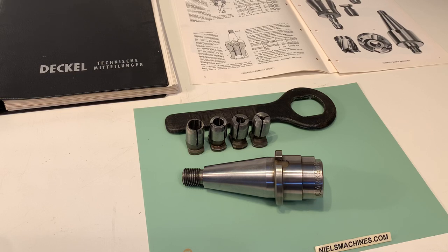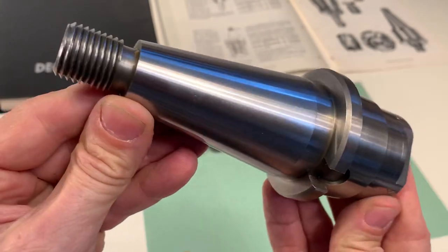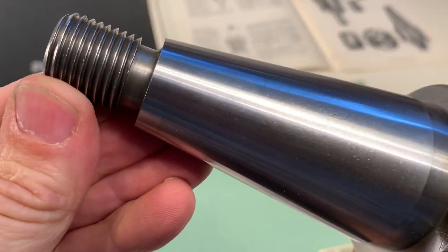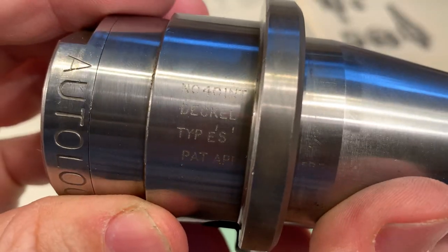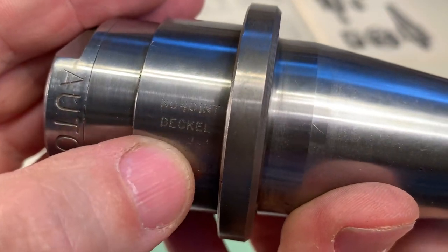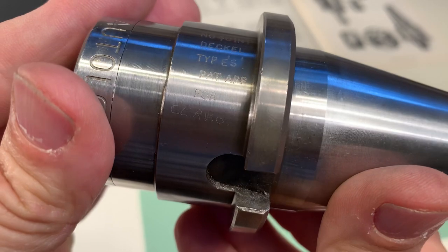Hello, this is the Dekel Clarkson Auto-Lock Colored Holder with an ASK 40S20x2 with a collet set. Let me show the condition here. There's some text — number 40, Dekel type AS for Clarkson.